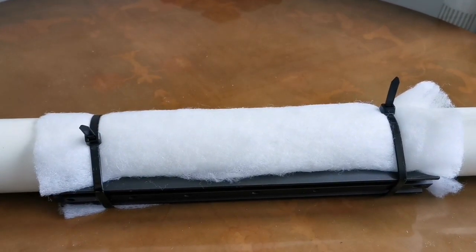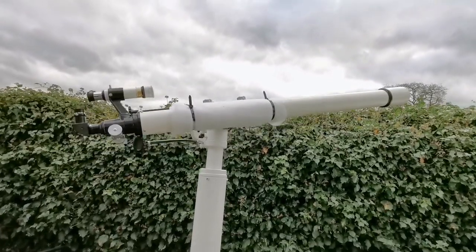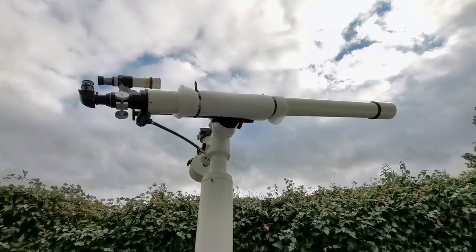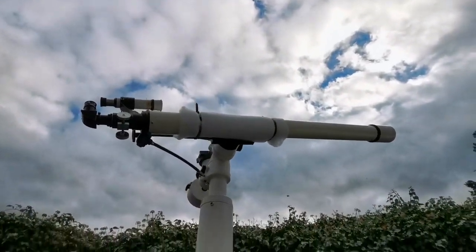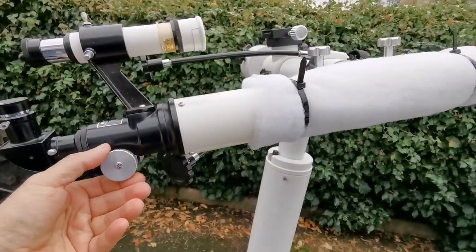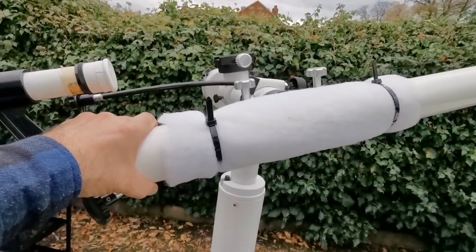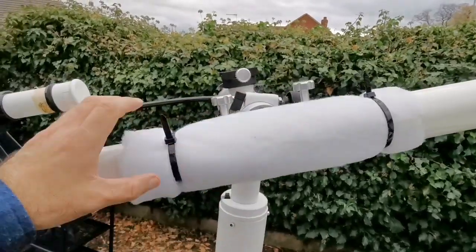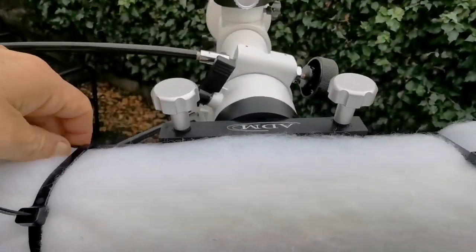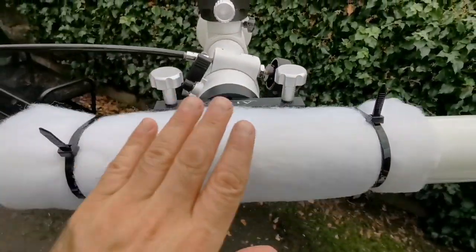It worked — it's beautiful! The white liner material doesn't stand out. Look at that — the Sky-T2 and the refractor together look great. The cable tie is working, I can adjust the focus easily. It's sturdy, strong, and robust, and at the same time I can turn and twist the tube to change position. The clamp is holding it really well on the Sky-T2.